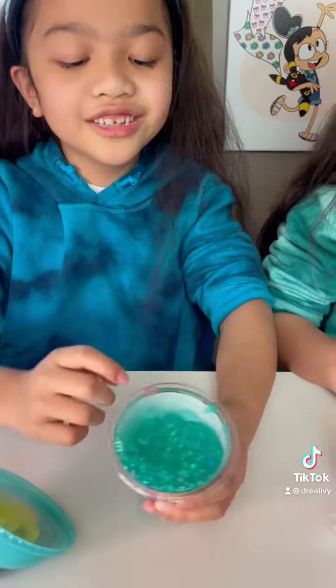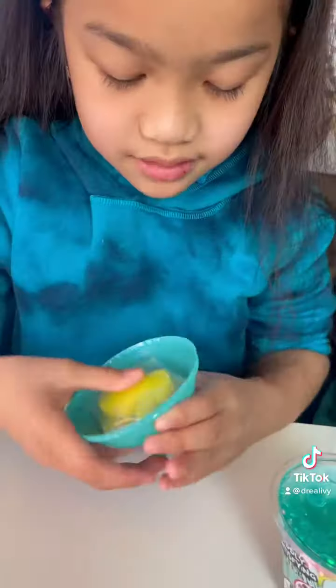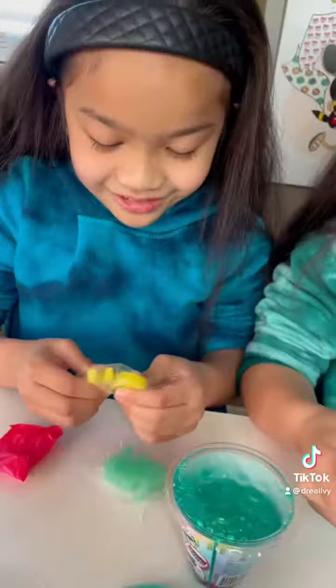Ooh, the slime comes sealed. It's the bunny shaped jelly cubes. Oh, what's this? They really do feel like jelly cubes. It's so weird. This must be the surprise charm.